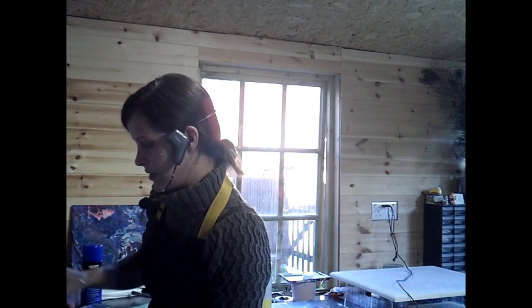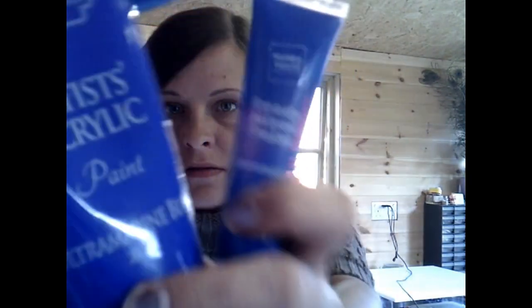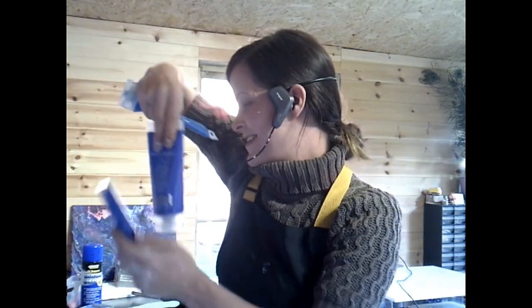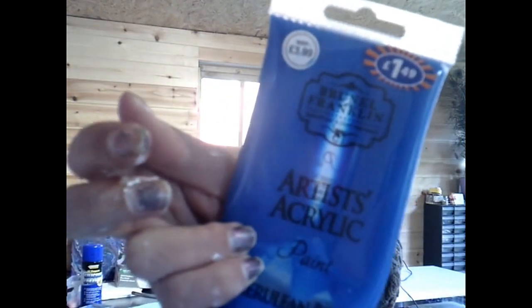Oh, my favourite. So again I've stuck with one acrylic paint and one cheap paint. This is called Ultramarine, although it's nothing like the actual artist acrylic Ultramarine — can you see the difference? I have got Cerulean Blue, Brunel Franklin's artist acrylic, and I've mixed them together.